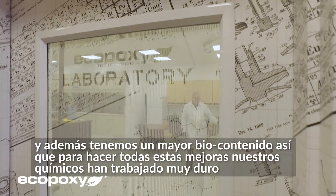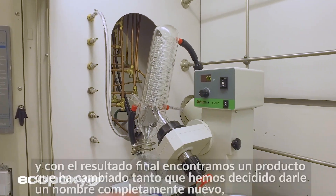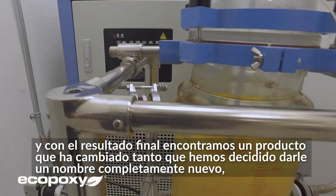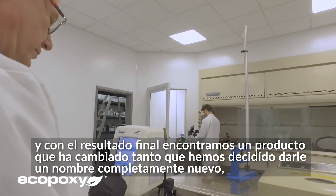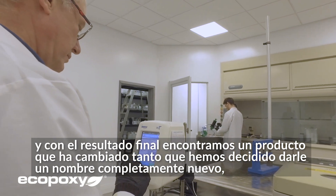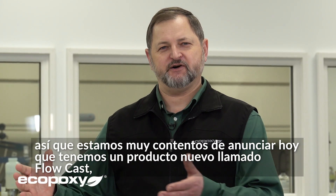In order to make all of these improvements, our chemists have been very hard at work. And the final result ended up with a product that has changed so much that we have decided to give it a brand new name as well. We're very happy to announce today that we have a brand new product called Flowcast.